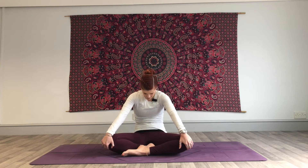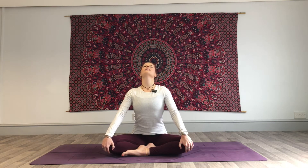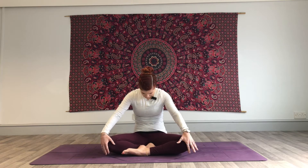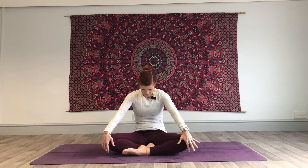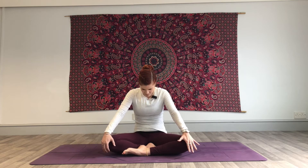Exhale, pull that belly button back — you're pressing between the shoulder blades. Inhale, lift it up. Exhale, draw that navel back. Inhale to lift. Exhale, pull it back. One more of those — inhale to lift, exhale pull it back. And then bring ourselves back into neutral.